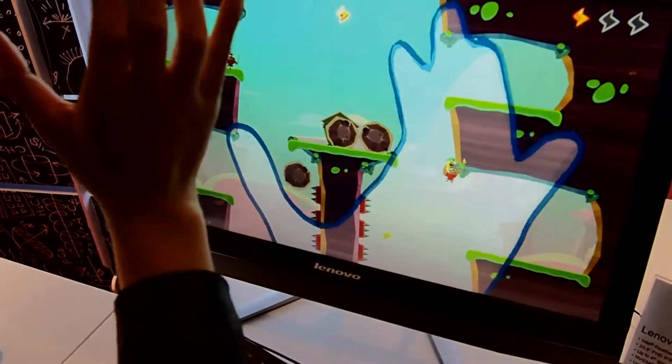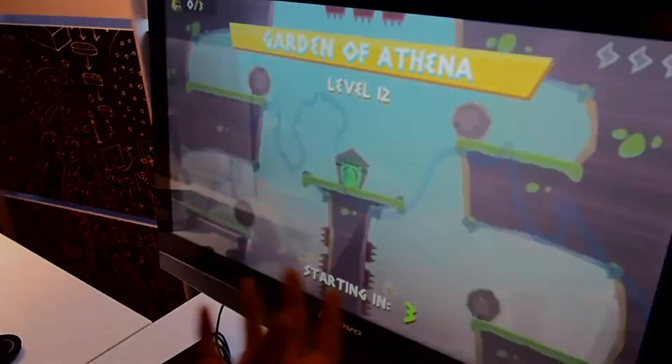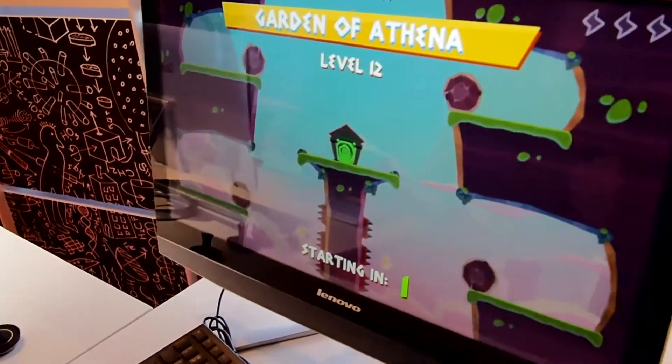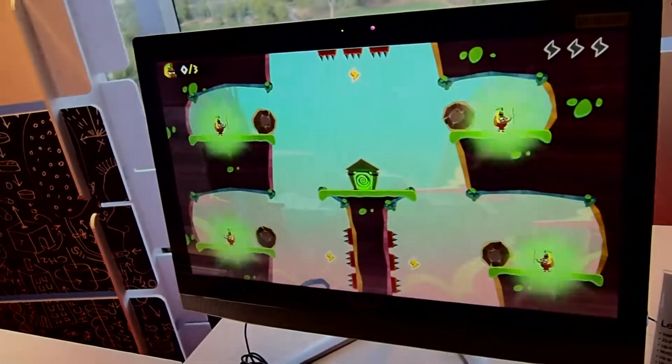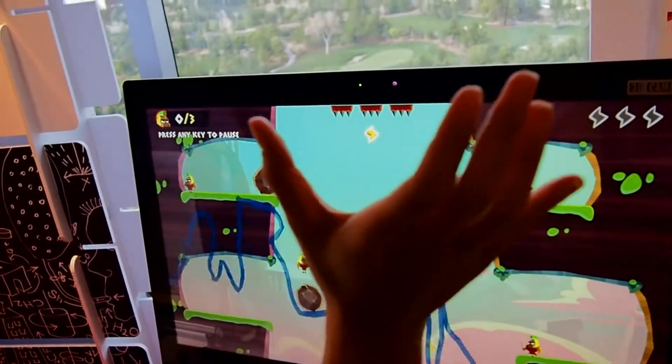This is actually much harder than it looks — I've died already like three times. But it's really cool because it's actually pretty accurate at sensing your hands in front of you, and with the video conferencing it was really good at showing my face and kind of getting rid of the background.